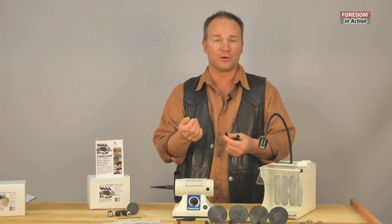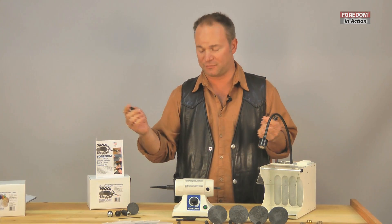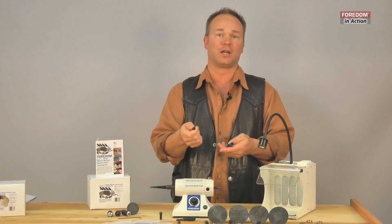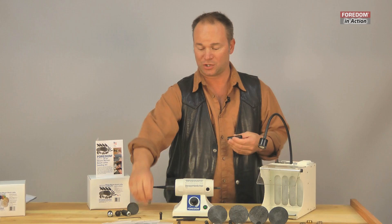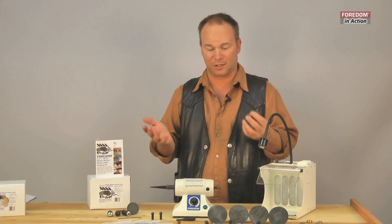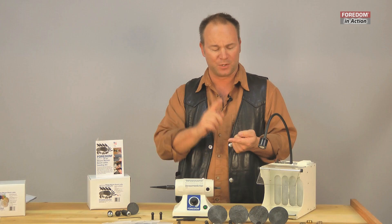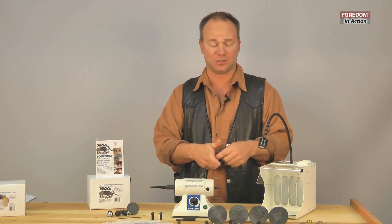We can use our 3/32-inch shaft pieces, which we use in our flex shaft all the time. We can use tools that are 1/8-inch collets, but we can also use the 1/4-inch collet. It opens up a world of using things from the woodworker shop, light industrial shop, metal shop, air tools, things like that.